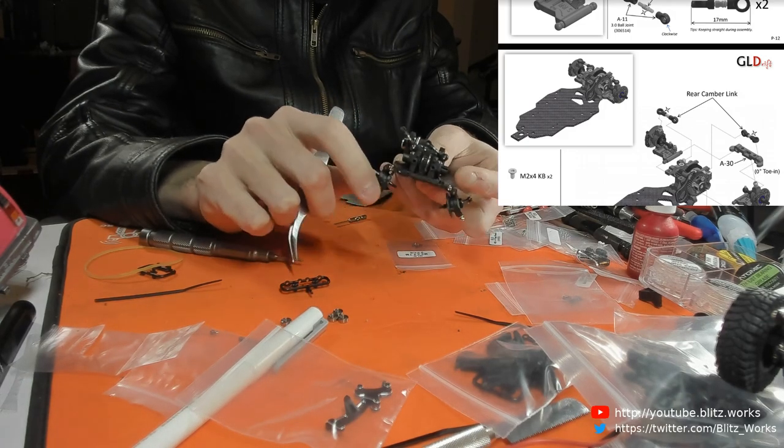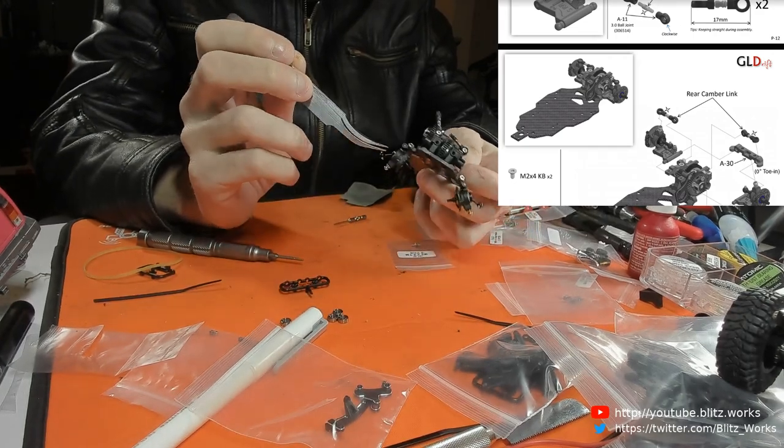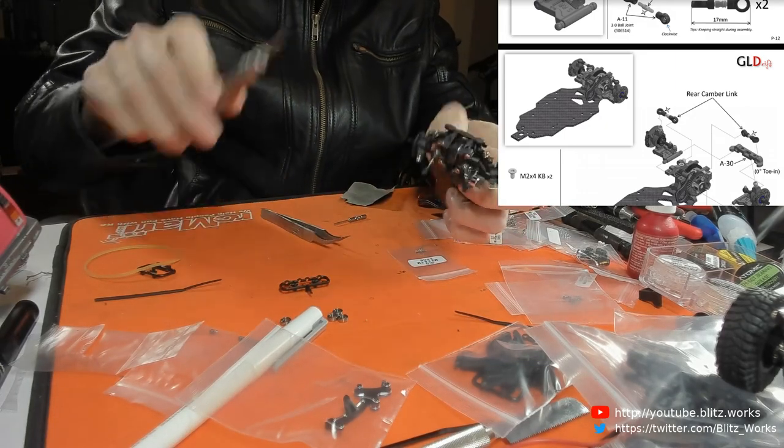Maybe these endpoints are working properly - yeah, they are. So it's just the actual bottom swing arm that needs a bit of adjustment. So we're going to take this bit off the back.